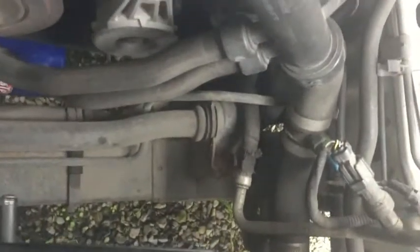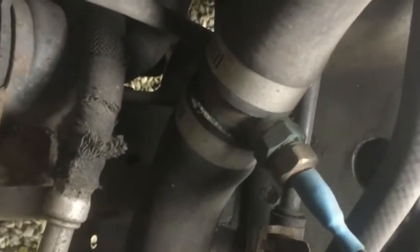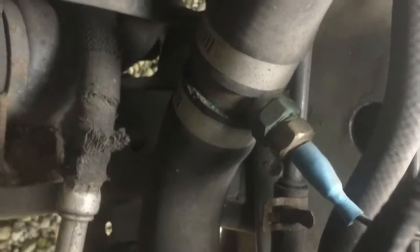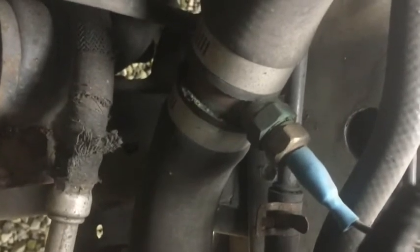I'm going to show you the sensor and controller now. I ordered the controller from California — it's a little over 200 bucks. It uses a sensor that goes at your lower radiator hose, which you can see here. It has a copper adapter, which is why it's turning green. That sensor reads the temperature and sends it to the controller, which adjusts the fan speed through the ground of the fan — not the power, through the ground.